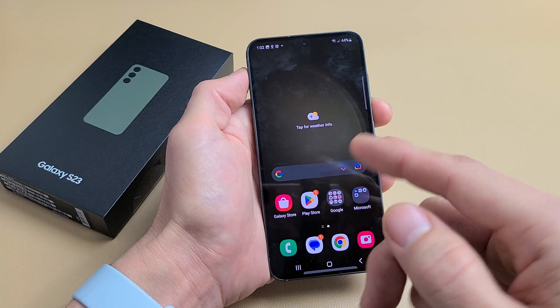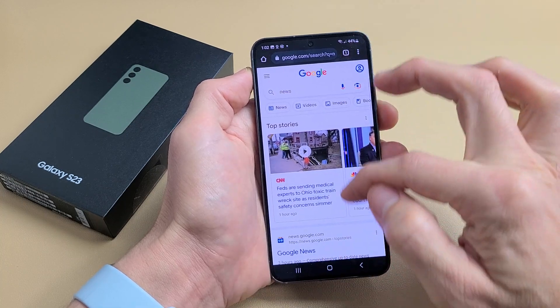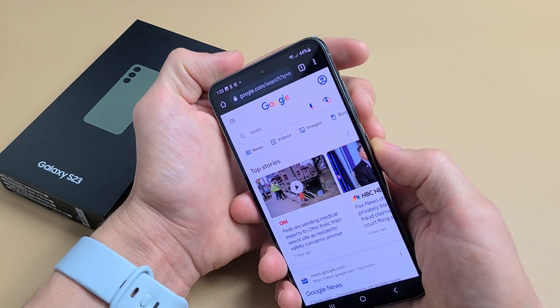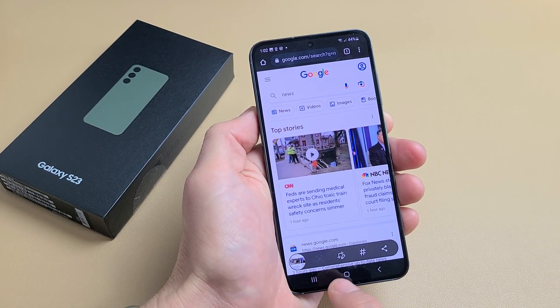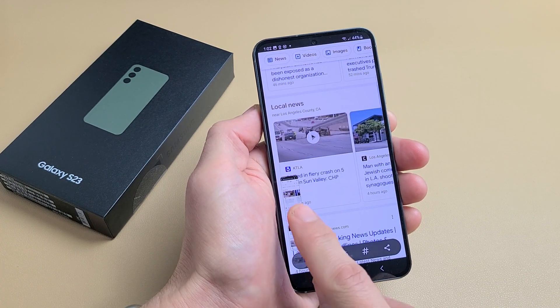To do a long scrolling screenshot, let's say you're on a browser — I'll open up Google Chrome. You're on a web page and you want to capture a lot of content. Instead of taking multiple screenshots, we can just take one. Do the two-key combo — Volume Down, Power — and you'll see a little down arrow. Tap on that and you can see it's capturing more of the web page.